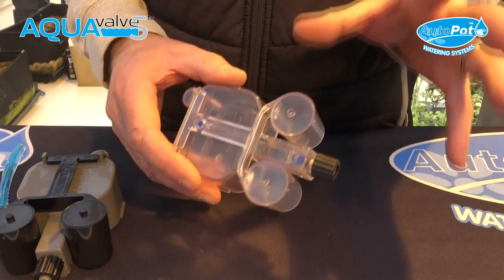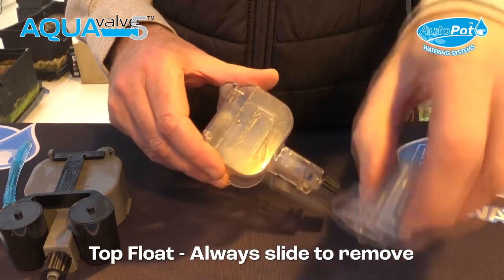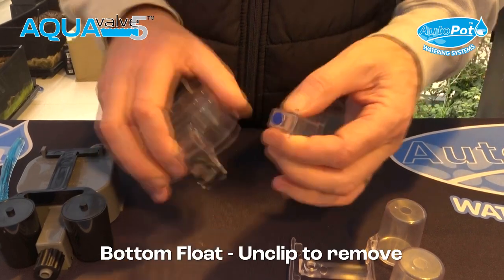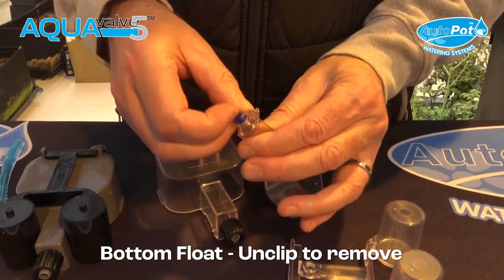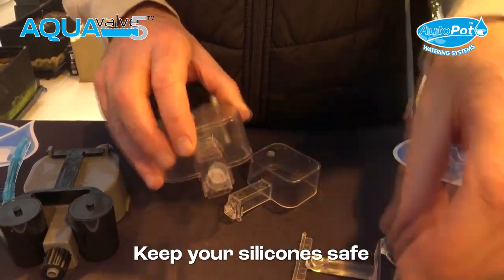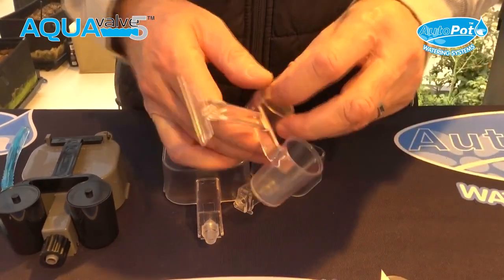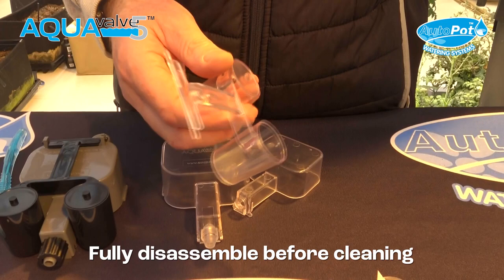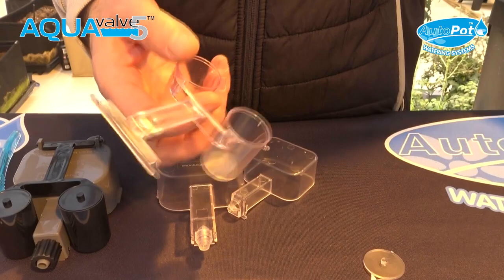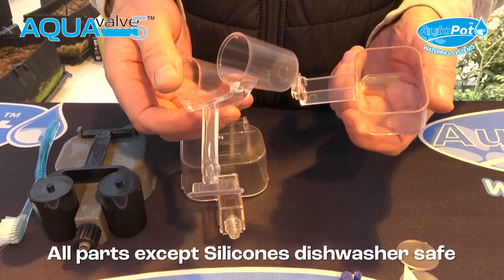Lift the top float up and remove it, remove the silicon, remove the bottom float, remove the larger silicon, take the locking nut off, and then remove the caps using pliers. That's now ready to put in the dishwasher — it's dishwasher safe, it's ABS material.